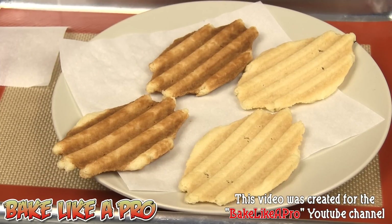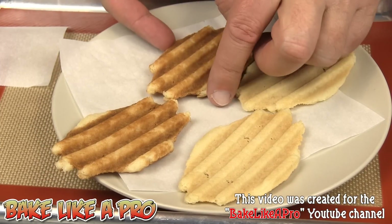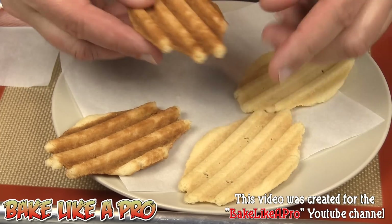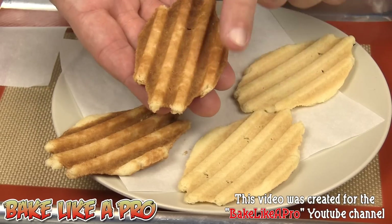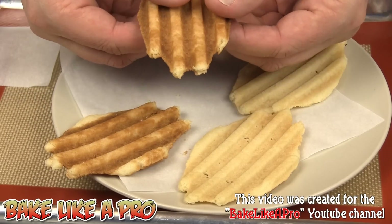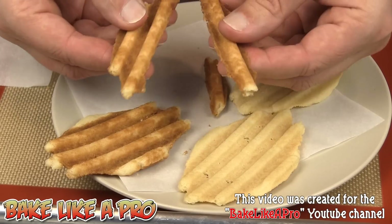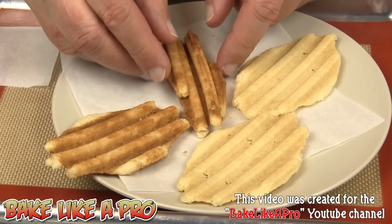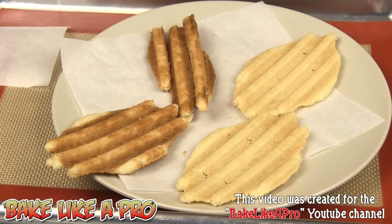I've just zoomed in so you can see these a lot closer up. These ones here are almost completely cool, and these ones are still pretty warm. I personally like them like this because they are crunchy — you can just break them into little sticks, which makes them fun as well. And then you've got this one, less baked, if you don't want something as crunchy. Two really fun ways to use your panini press and make really fun waffle cookies.